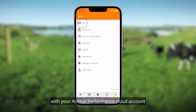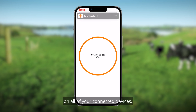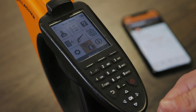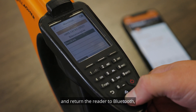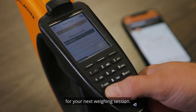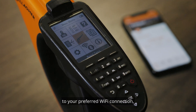You can then navigate back to your Animal Performance app, where you're able to sync the app with your Animal Performance Cloud account to make sure your data is available on all of your connected devices. Once complete, return to the handheld reader, open up the Connections menu, and return the reader to Bluetooth so it's ready to connect to your weigh scale for your next weighing session. Remember to also set your phone back to your preferred Wi-Fi connection, such as mobile data or home Wi-Fi.